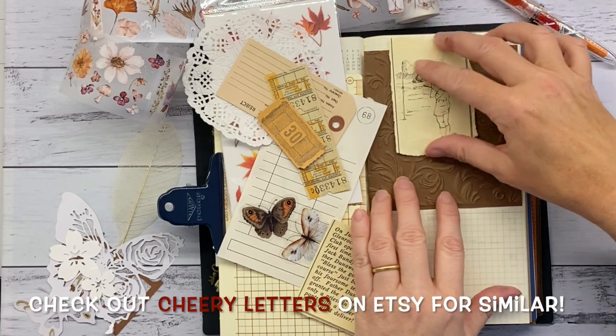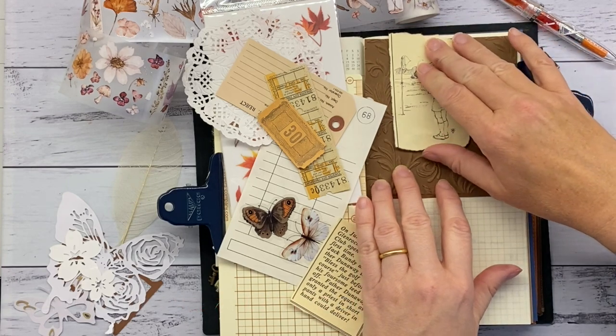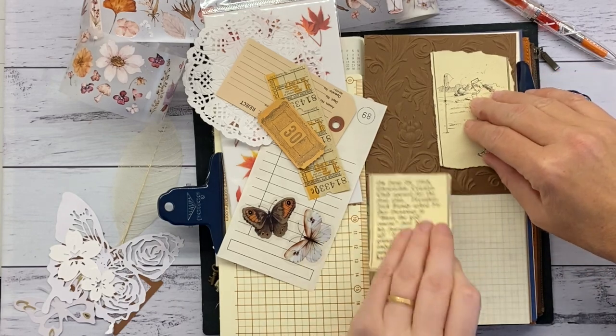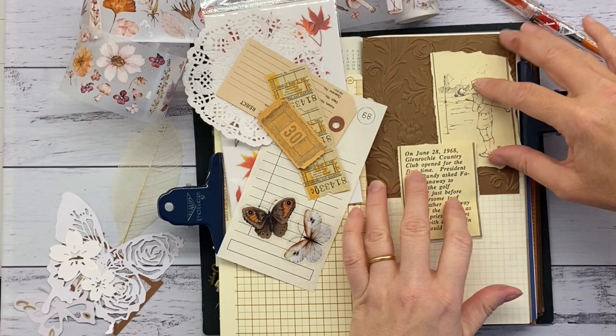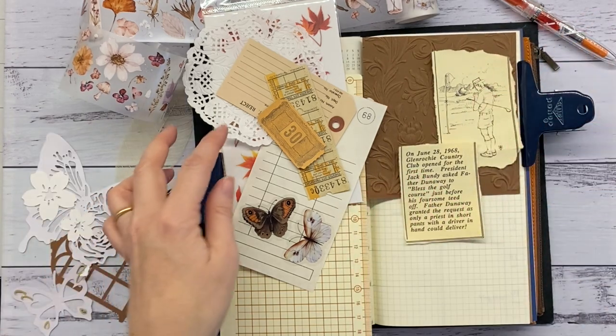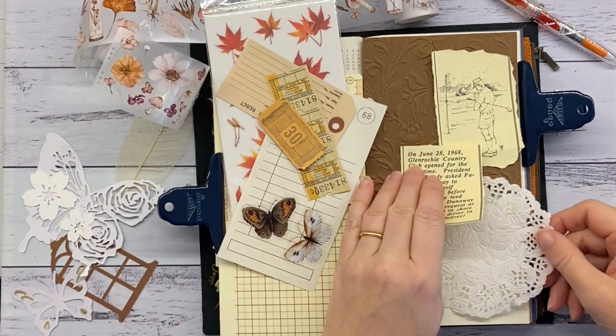I'm using this beautiful embossed cardstock that Helen sent me. It's really nice card — it's got a sort of sheen to it. You have to excuse the state of my hands. Between my two hobbies, playing with pens and paper and glue and all those things — yeah, I'm no hand model. It certainly takes a toll on my hands.